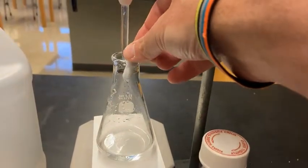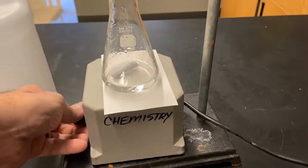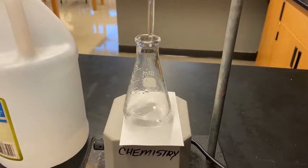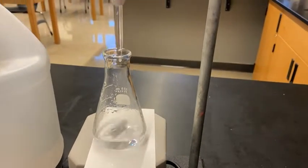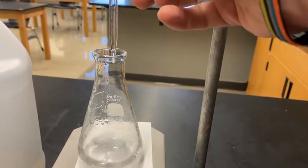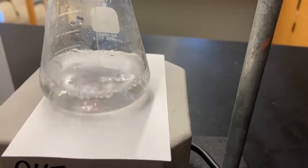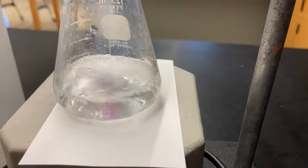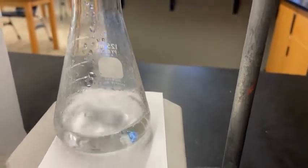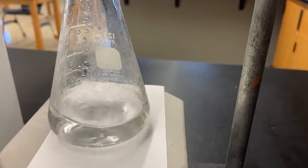Now we set up the titration. I'm putting in a magnetic stir bar so it stirs automatically while I work with one hand. I'll turn it on to get it stirring gently so the base mixes with the acid as it drops in. Now I'm going to use the stopcock to start adding the base into the acid. You can see a little bit of pink developing, but it disappears immediately. I'm going to keep adding base — right now there is more acid than base, so we still need to add more to reach the end point.